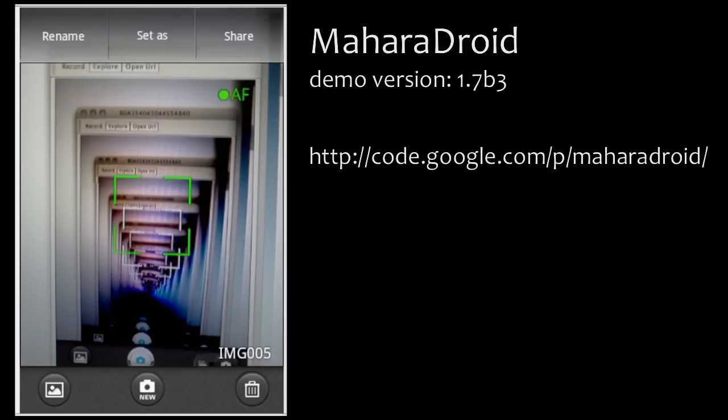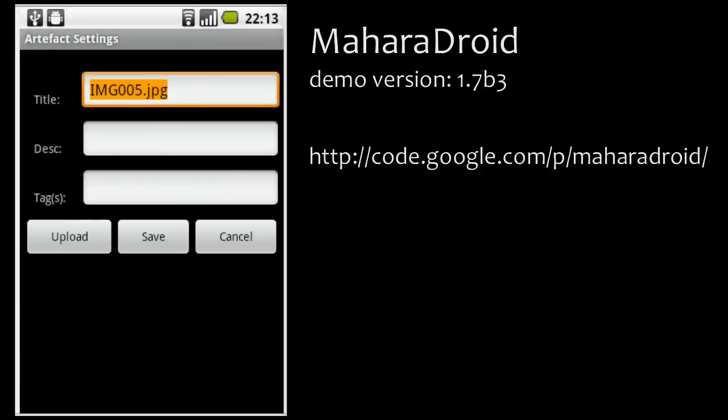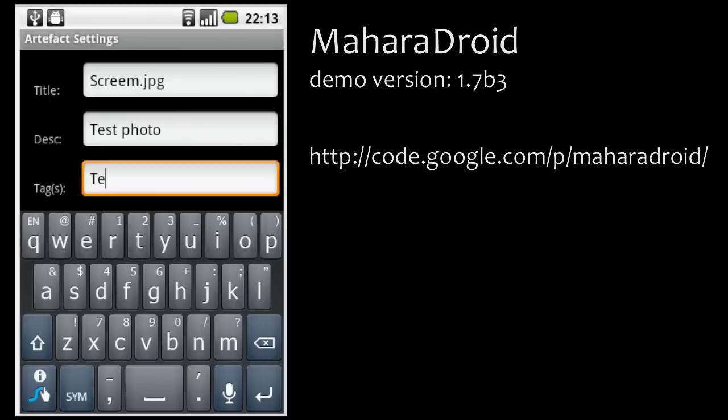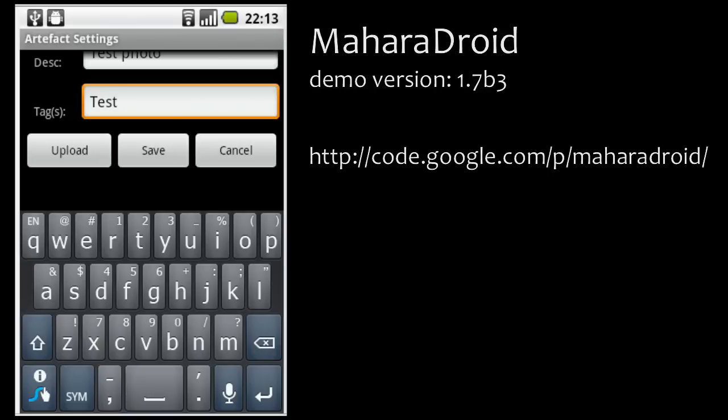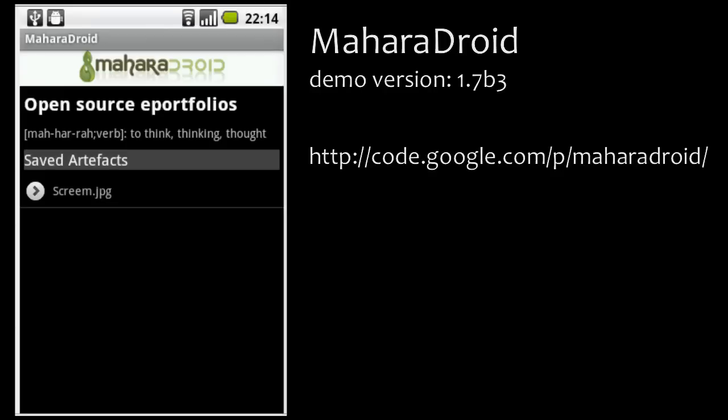As in the older versions of Mahara Droid, all I need to do is click on Share, and I get presented with the Mahara Droid icon in the list of items I can share. Now I can give it a different name, provide a description, and also give it a tag so I can easily find it later. And there you see that I now have the option to either upload my files directly or to save for later upload. I click on Save.